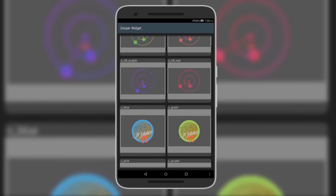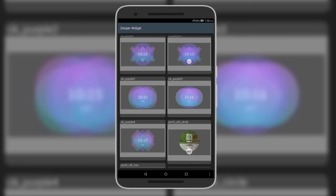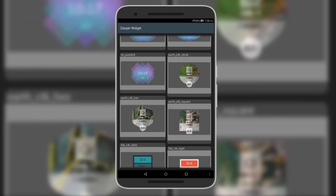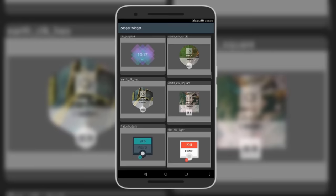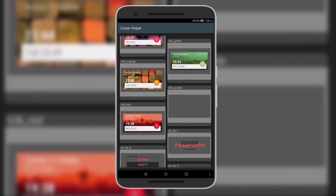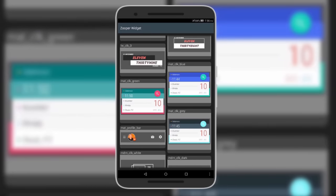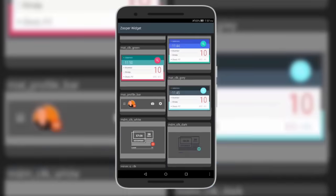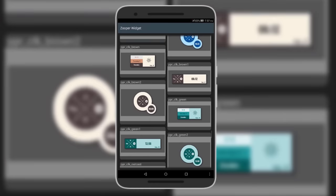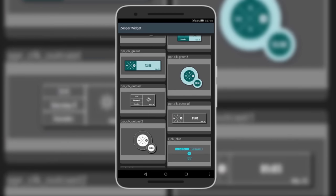Next we have Supreme Super Skin, which comes with many colorful widgets but mainly uses neon colors — green, purple, orange, and blue. Where it doesn't apply neon colors, it uses HD backgrounds or materialistic designs. This skin is mainly made for clocks; it doesn't have standalone weather or battery widgets, but there are about a hundred clock widgets to choose from.